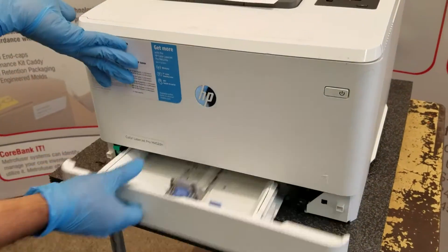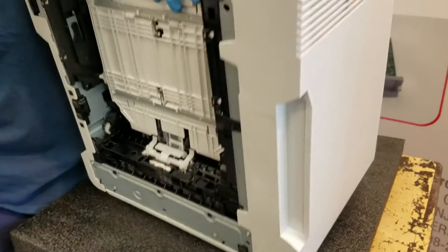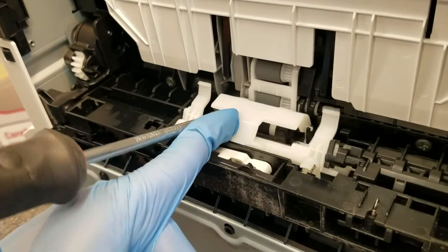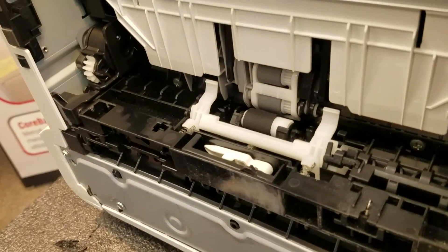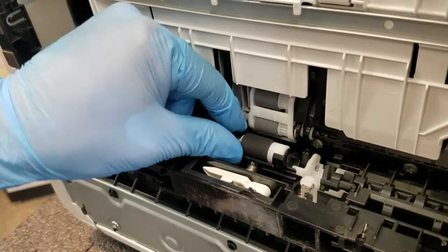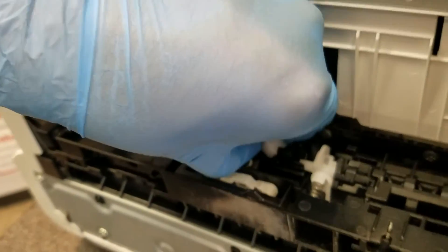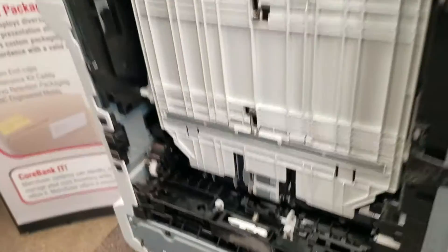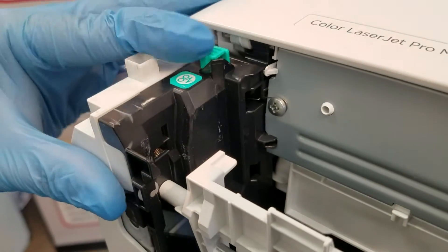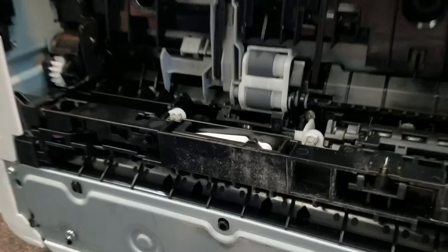Next, we're going to move to the lower half and pull the tray out. A lot of these parts are just spring-loaded — push to one side to release the tension. You can see we pinched the green knob and blue knob and pulled the guide up out of the way to give us more access down here.